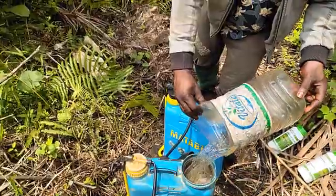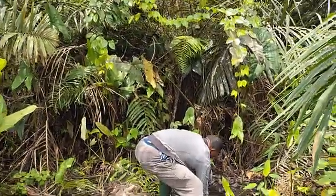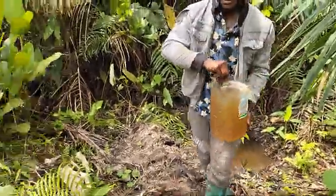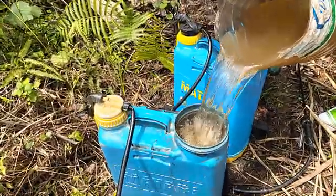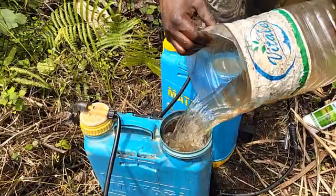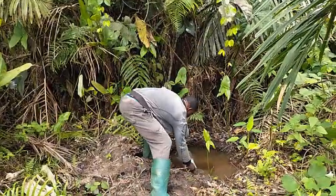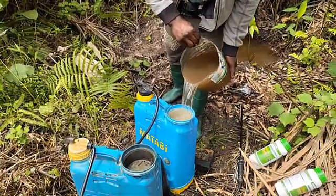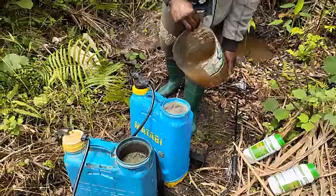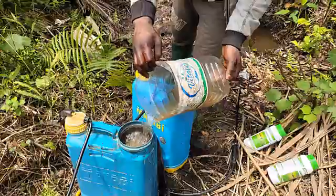So in the next video I'll be showing you guys a further step. The tank is full like this, so now we'll be going to our farm.